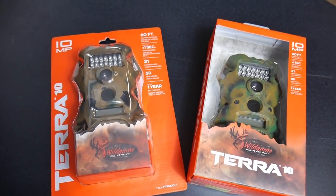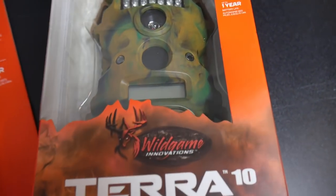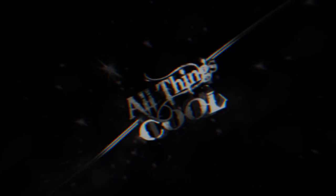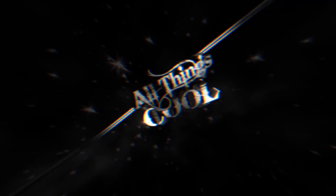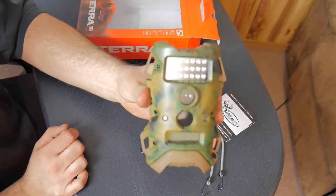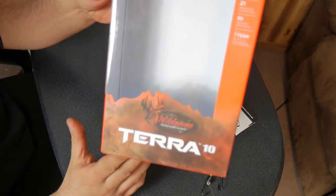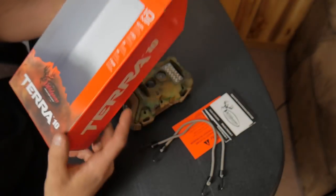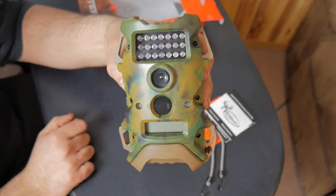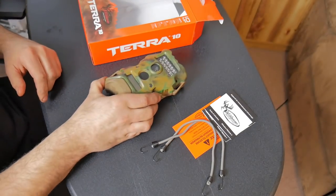In this video we're going to take a look at some budget trail cams by Wild Game Innovations — we're going to look at the Terra 10. I want to do a video on this game camera because I just recently picked this up for $35 at Walmart, which I don't think is a bad deal at all.